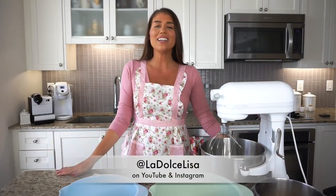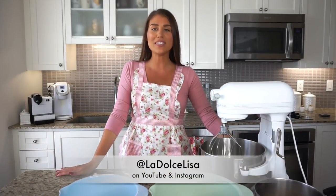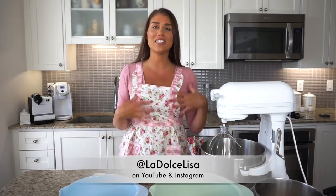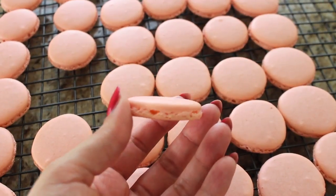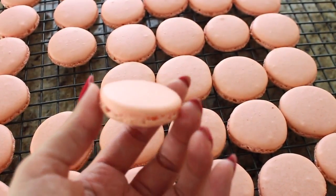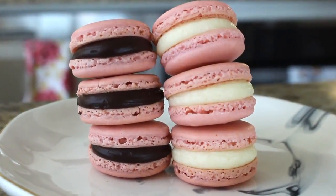Hi guys, and welcome back to my channel. If you're new here, I'm Lisa, also known as La Dolce Lisa, and today's video is highly requested because I've been making macarons a lot lately and getting a lot of comments on Instagram — please post a video, I really want to learn how to make these. Now these are so difficult to make, but the steps are easy enough that I can teach you. It really does take a lot of patience, preparation, and trial and error, but sooner or later you'll be able to master the French macaron like a pro.